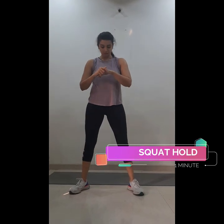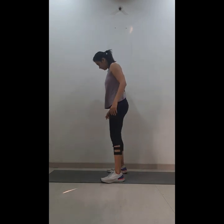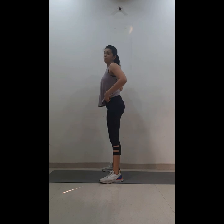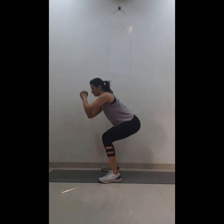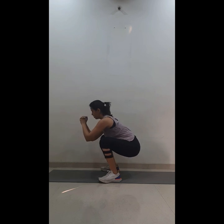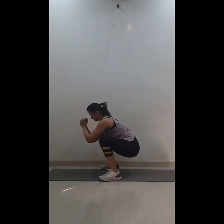Set your timer again and we'll be holding a squat for one minute. Go down and hold it. I'll show you the position from the side — your hips should push down and your knees shouldn't cross the toes. Hold the squat for one minute.